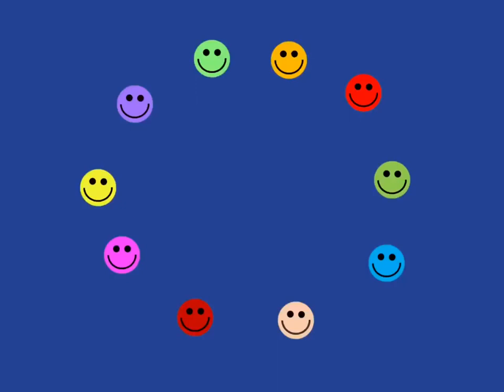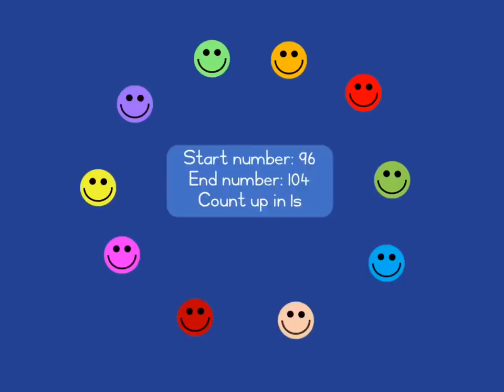For this warm-up you need the learners to be sitting in a circle. You'll give them a start number, an end number, and a way in which they'll count. Here the start number is 96, the end number is 104, and they're going to count up in ones.